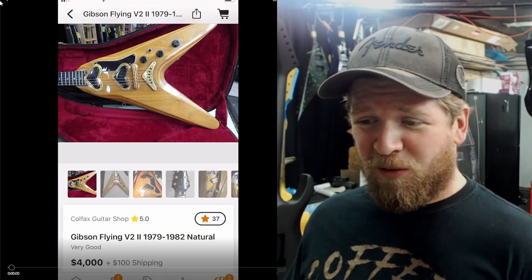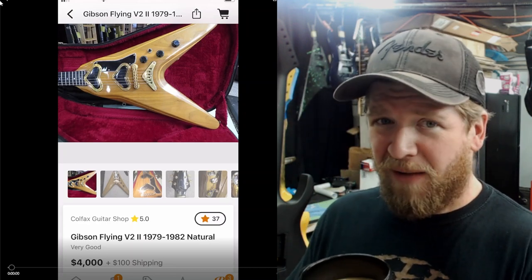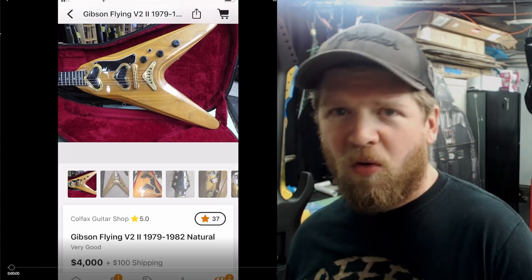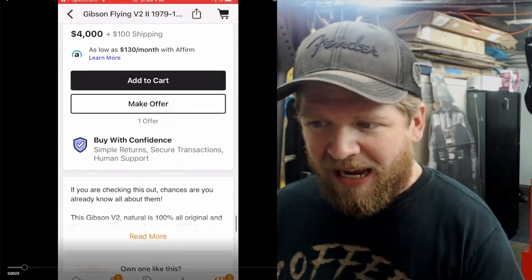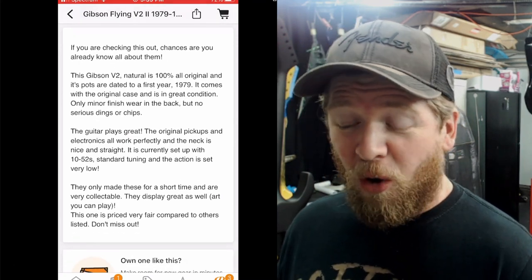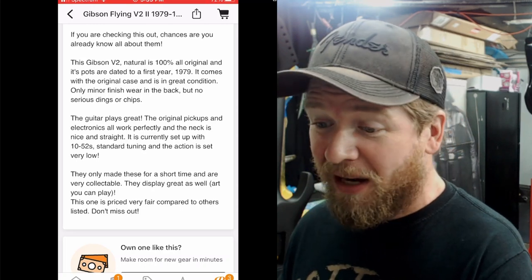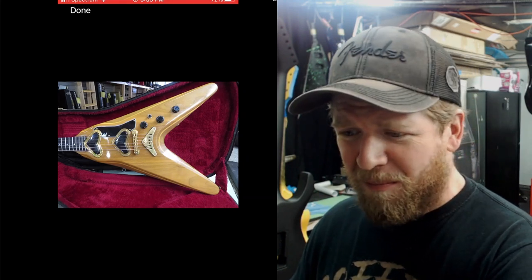Check this thing out — this is the first one I found and I've never seen this guitar before. This is a Gibson Flying V2. Have you ever seen one of these? They were made from 1979 to 1982. This one is four grand. It's described as a hundred percent all original, with pots dated to the first year of 1979. It comes with the original case and is in great condition with only minor finish wear on the back.